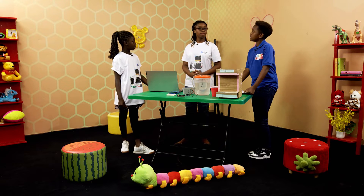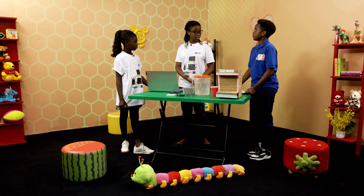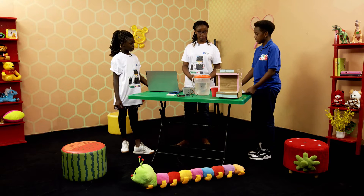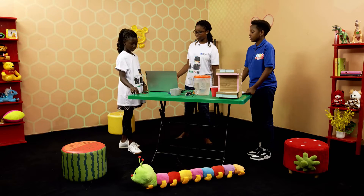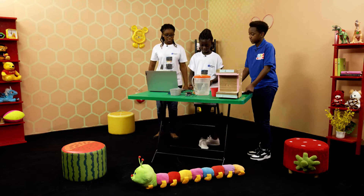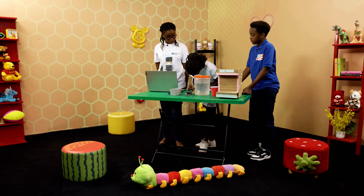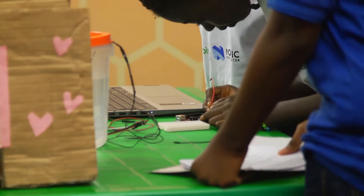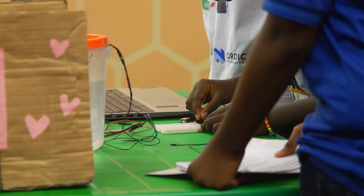Now we are going to show you how to build the circuit for the automatic water dispenser. Brenda is connecting the red wire to the 5 volts hole on the Arduino board onto the positive rail on the breadboard.